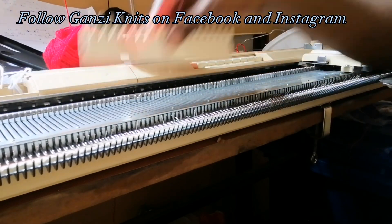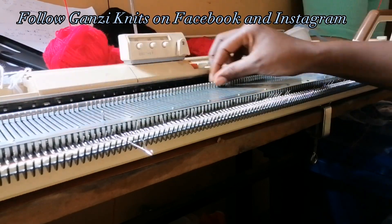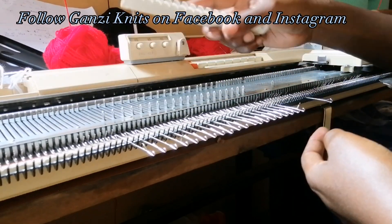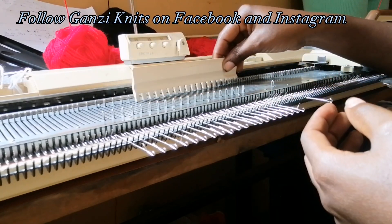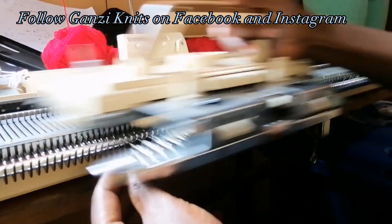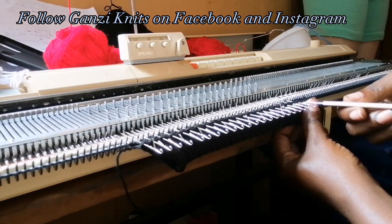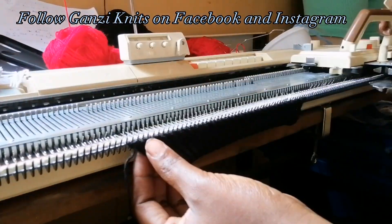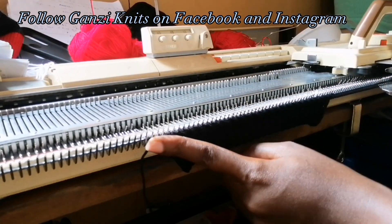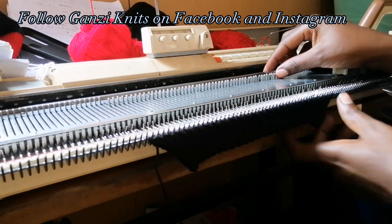Casting on the same 25 by 25 needles with the Iraq method, then doing 30 rows of the rib in tension three. I'm done with the rib. Remember for the first part we increased on the left — now we are going to increase on the right, the opposite side.